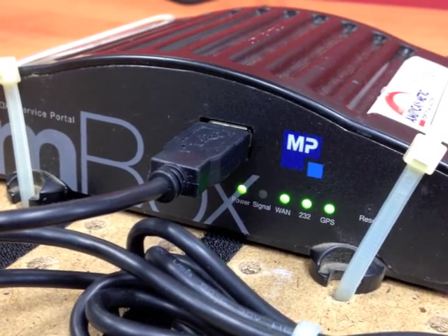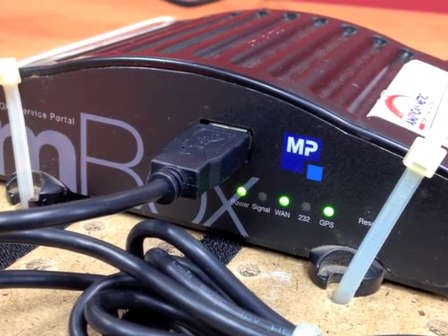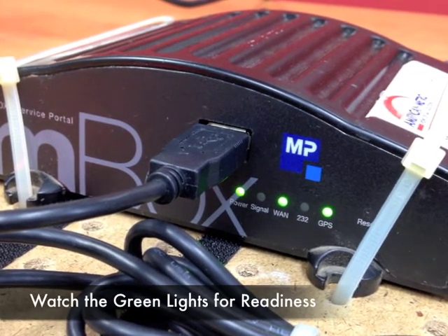The M-Box will take between 45 and 60 seconds to fully power up. There is a visual indication that it is ready based on the green lights on the front of the box.